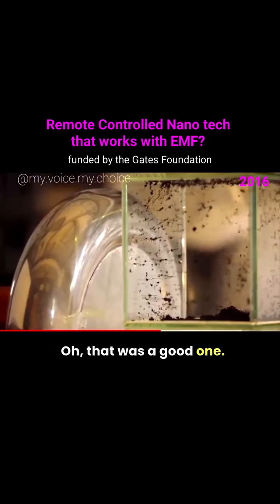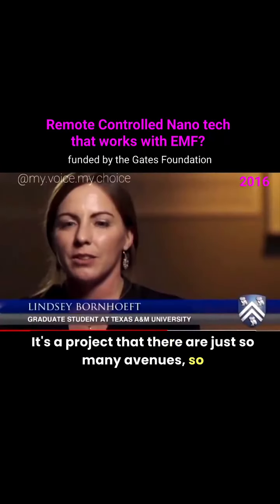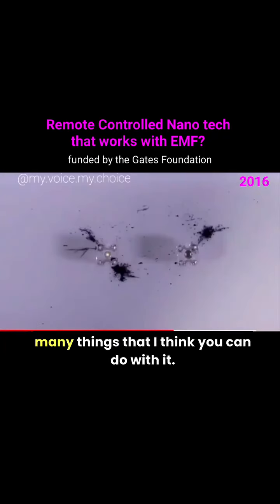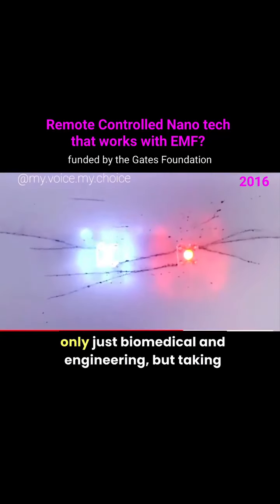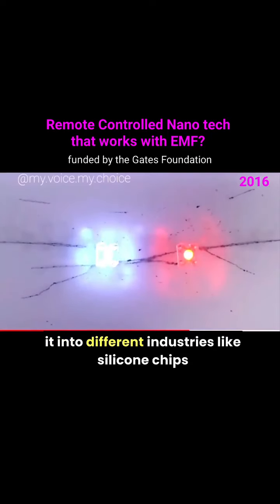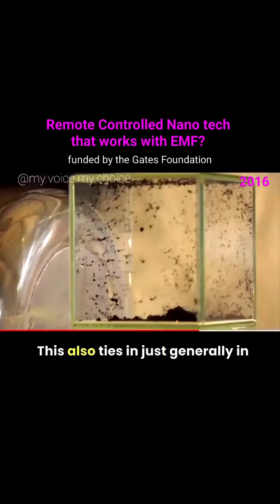Teslaphoresis is one of those projects with so many avenues and so many things you can do with it — not just making conductive wires, but taking it in so many different directions: biomedical, engineering, silicon chips, and exploring different conductive materials.